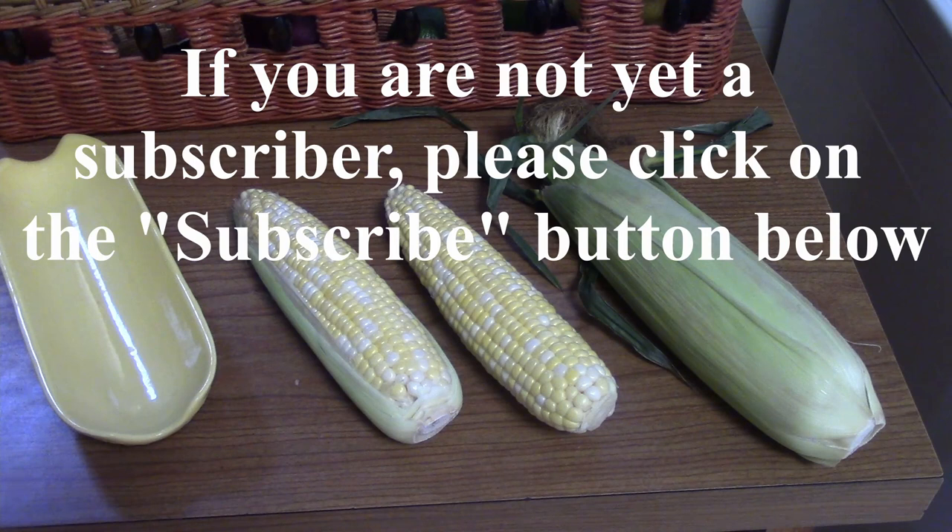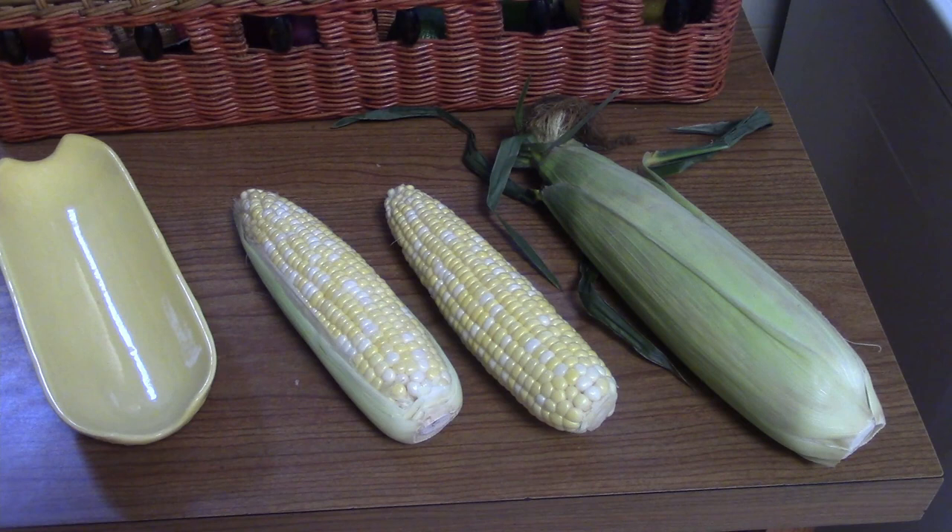Grilling probably gives corn the most flavor, but it also takes the longest to cook. Microwaving is the quickest, about one to two minutes per ear, but the corn is best microwaved with the husk on, which means waiting for it to cool before husking.